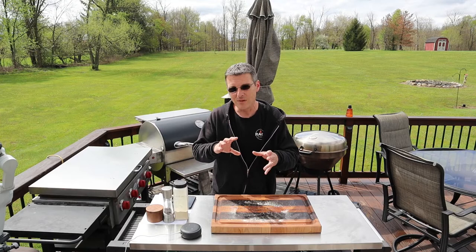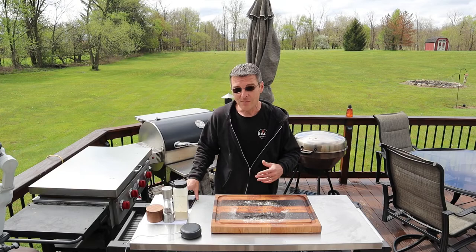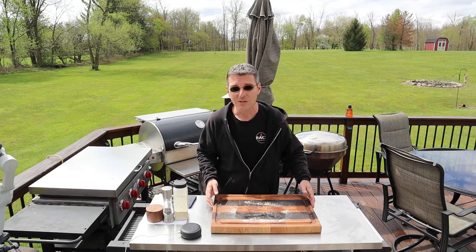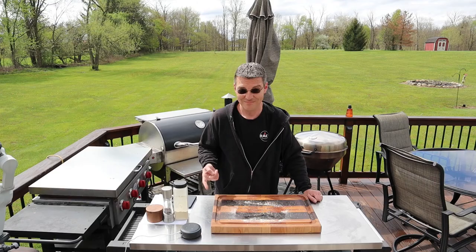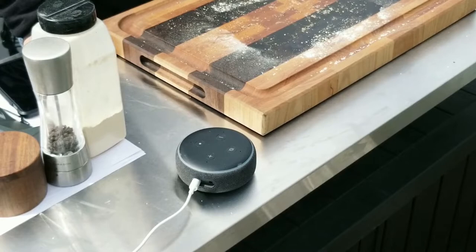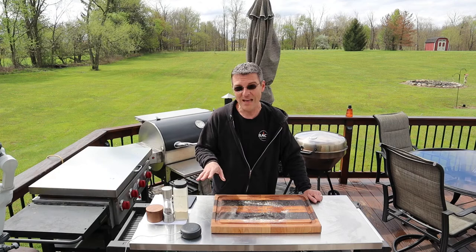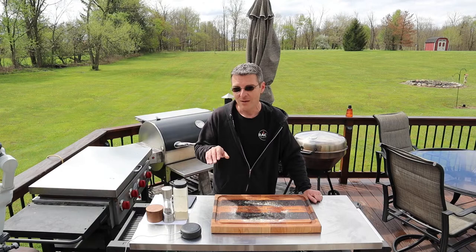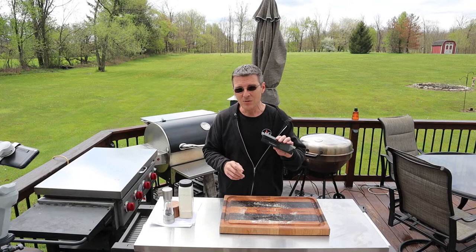Another cool feature I did not see advertised on the website — so I say that with a word of caution, maybe it's not ready for prime time — but they have a skill for Amazon Echo. So once the cook is set up, if you don't have your phone on you, you just say, 'Alexa, ask the Meat Stick to check on my meat.' It replied: 'The internal temperature of your quick start is 68 degrees and ambient is 195 degrees. It will be done in one minute.' Now, 'done in one minute' is not correct, so I'm sure they're still working on it, but it's a cool taste of what's to come.